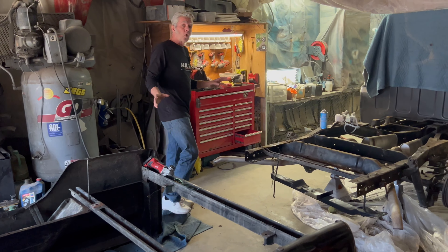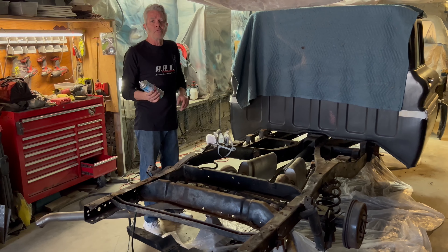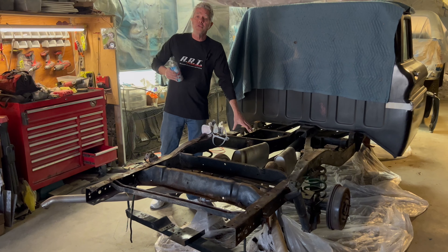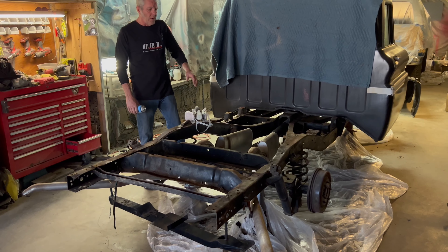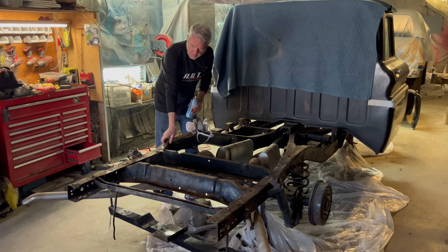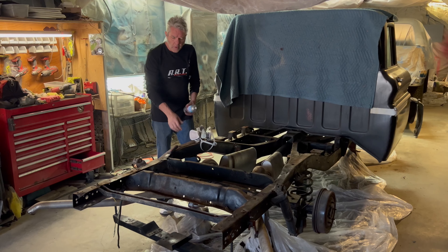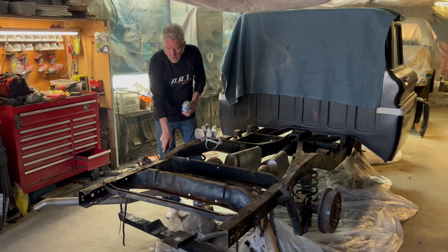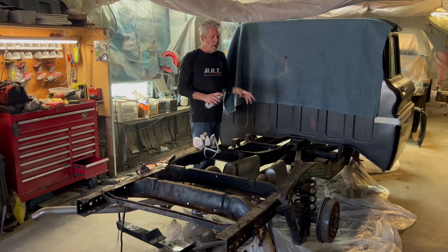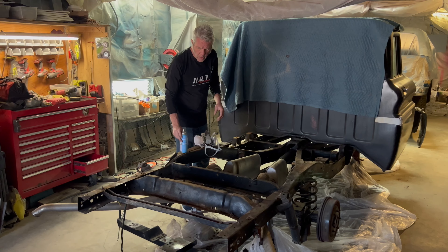Now that we've got the bed off and apart, we're going to start cleaning things up. We're going to find the cheapest oven cleaner we can — or at least a good price on it — and spray everything down. Before we do that, we're going to lay plastic on the ground to capture all of the old grease, grime, and buildup. We'll knock off as much of that as possible, then spray the oven cleaner, let it soak in, and hit it with a pressure washer.